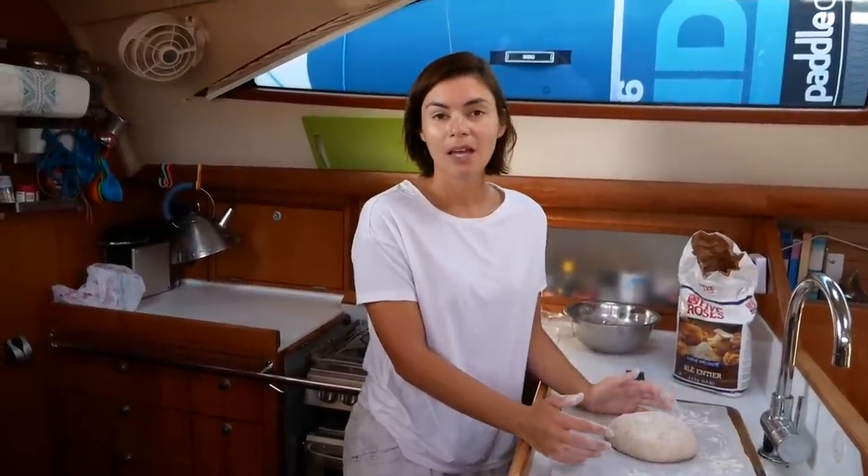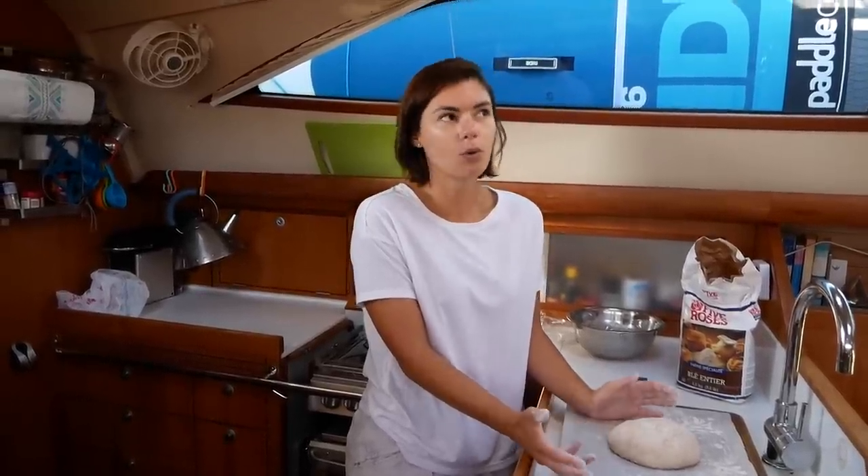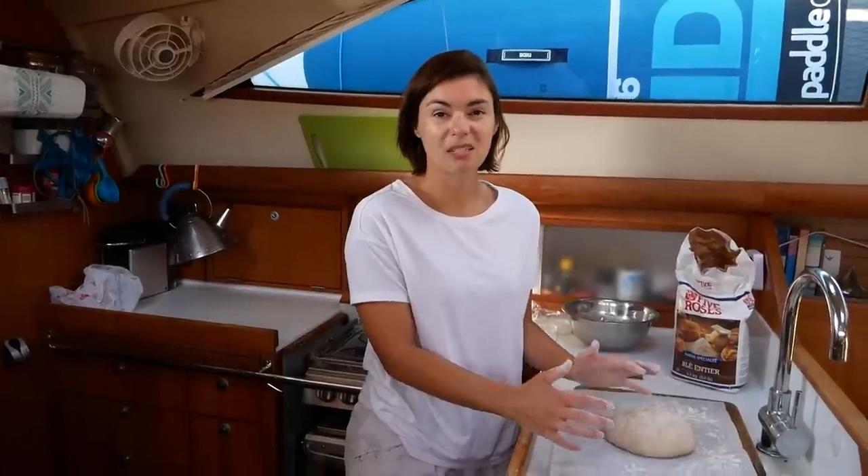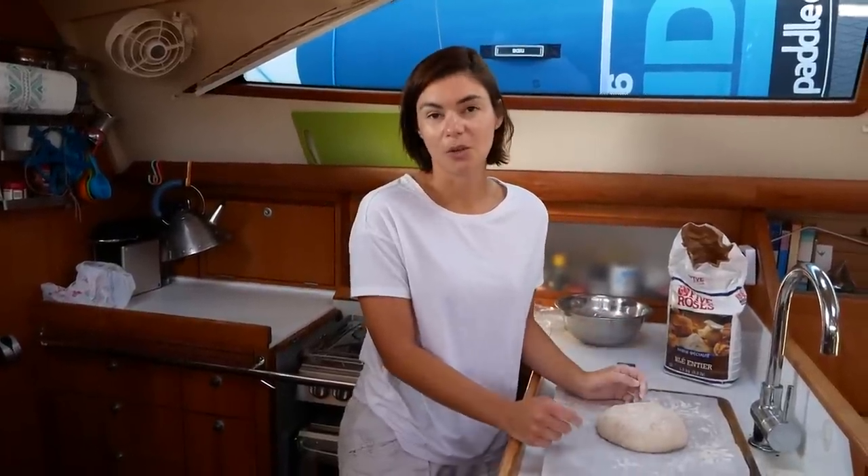Once that's done, turn the dough over so the folded part is on the bottom, then use your hands to shape it into a rough ball — or any shape you like. Then leave it to prove again for another 30 to 40 minutes. On a warm boat it's usually about 30 minutes. It doesn't need to double in size again, it just needs to puff up a little bit, and then it's ready to go in the oven.